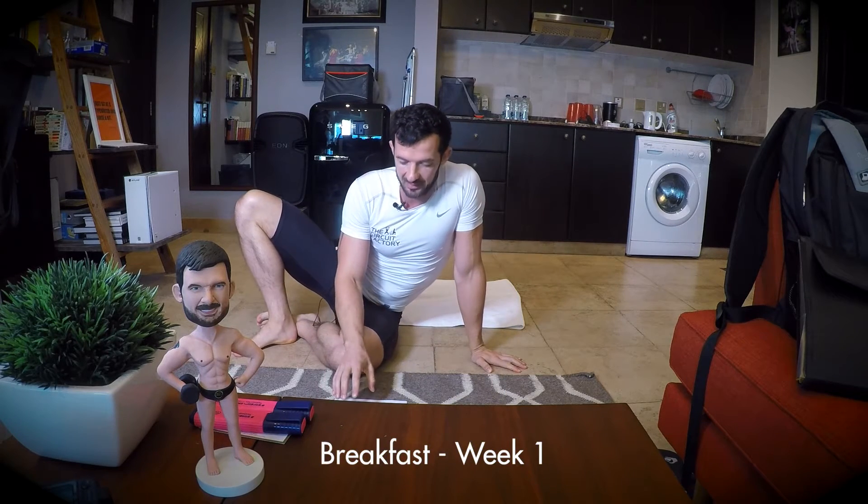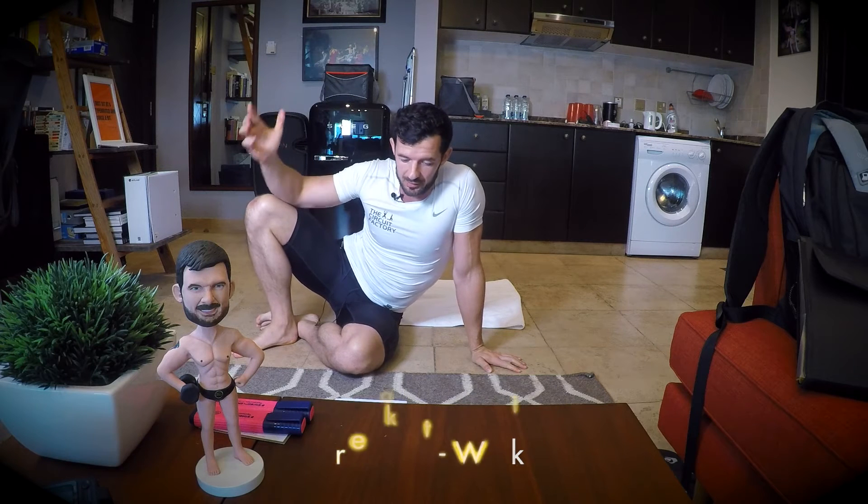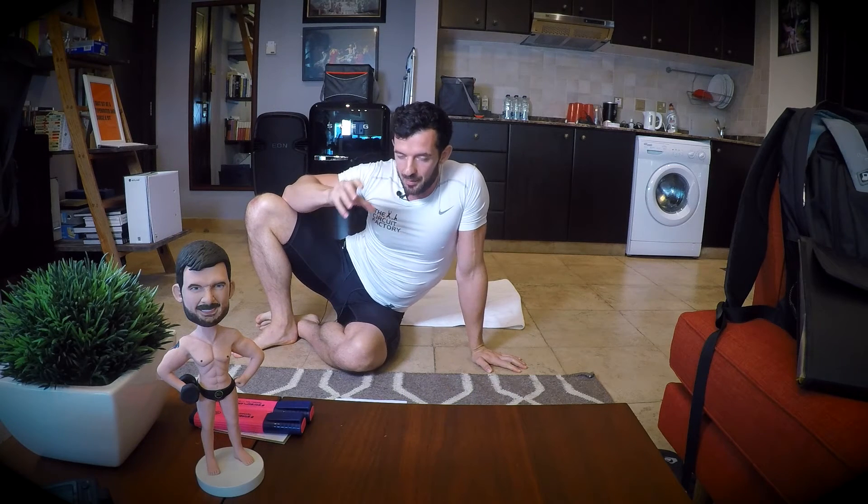Now before we get cracking the breakfast exercises, I thought that you might want to do something like this — totally optional, it's up to you guys — but perhaps it might be a good idea if you take a photograph of yourself at the start of each breakfast exercise session: same light, same position, same part of the house, same clothes.